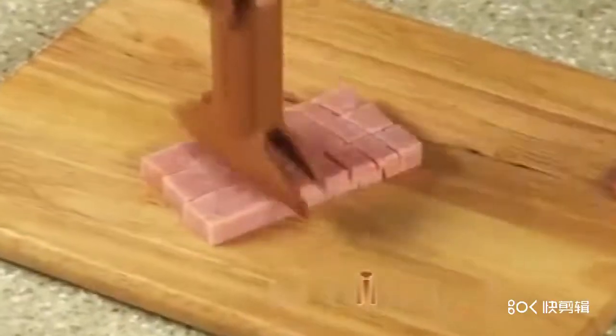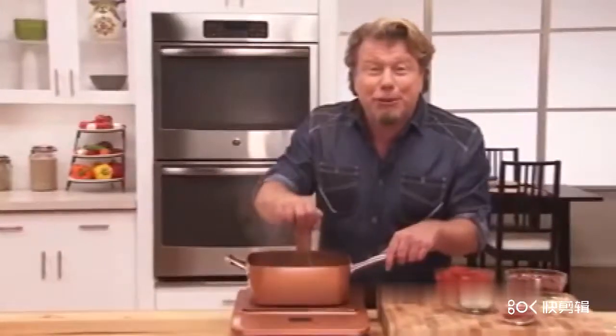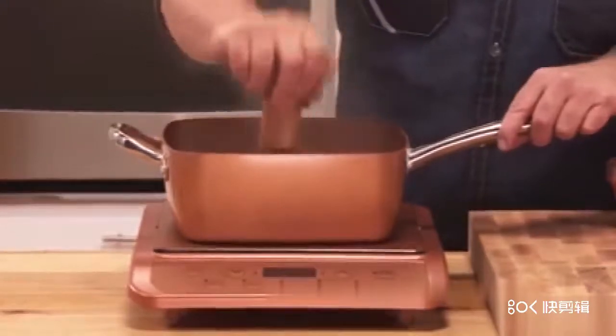Chop bacon, ham, and pineapple to craft a delicious homemade Hawaiian pizza. You can even use the Copper Chef Triple Chopper in a hot pan. The blades won't hurt the pan and the heat won't hurt the chopper.